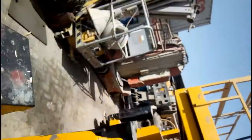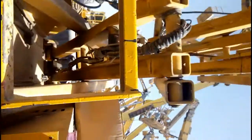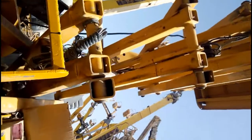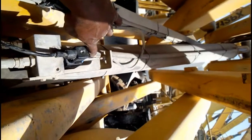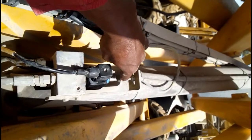So when the engine is not working and the operator is upside, someone downside pulls this button down. Our machine can come down. You can see the machine is coming down — you can hear the sound. In this way we use this solenoid manually in an emergency.